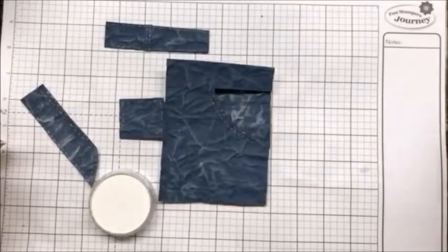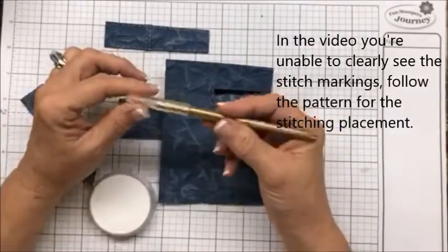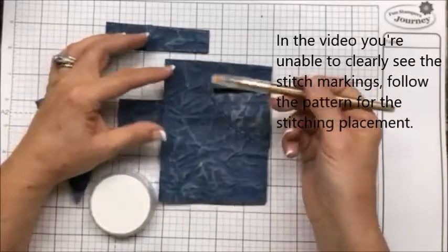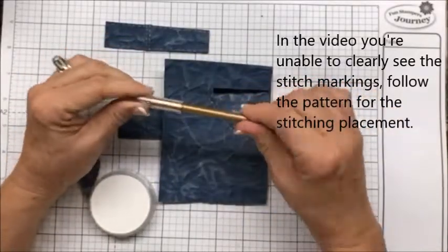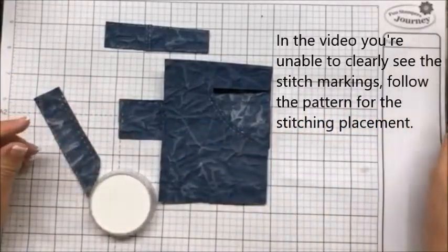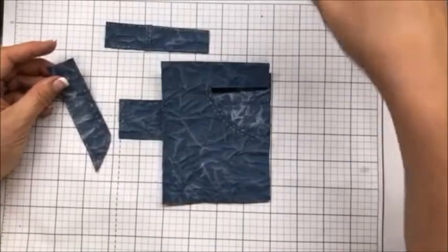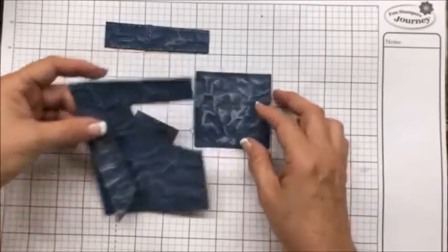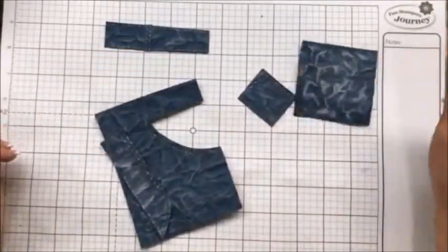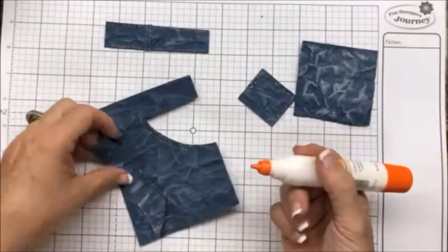We have gel pens, and I went and made all the stitching marks with our gel pens. They are so nice. That is your next step. Now we're going to assemble with our churning glue.